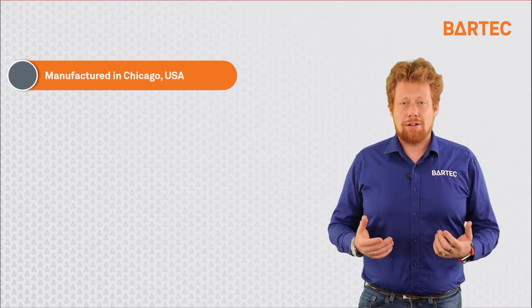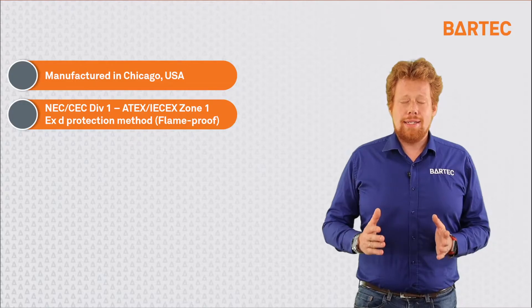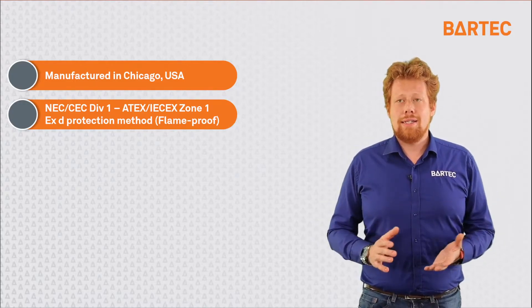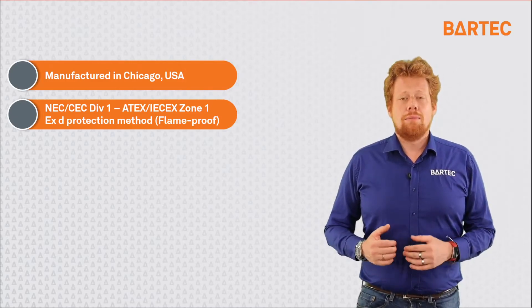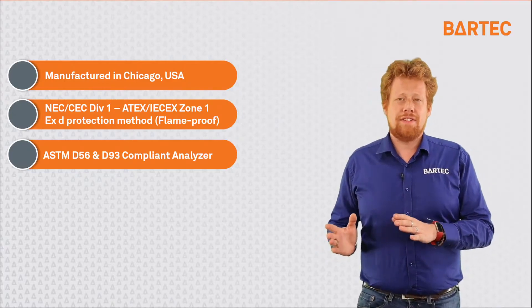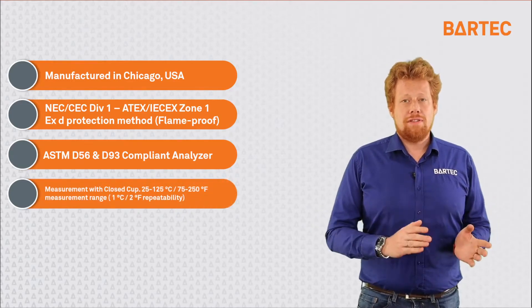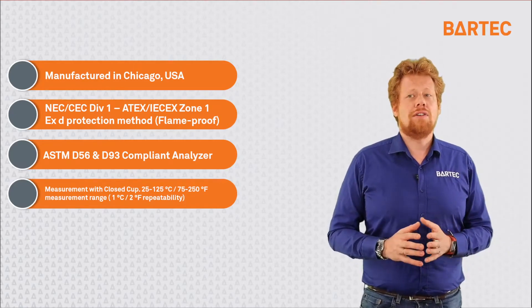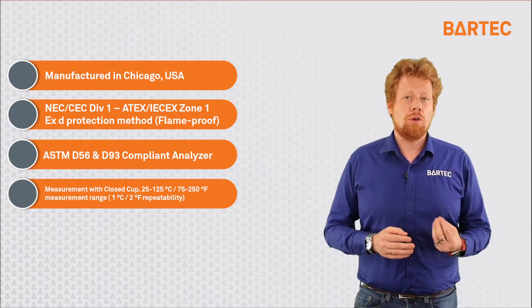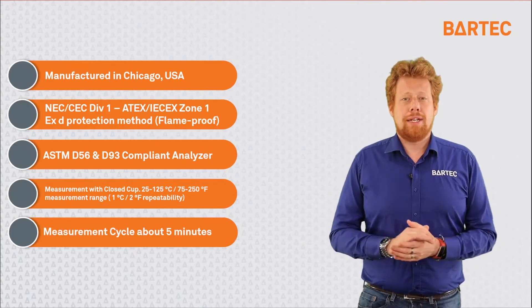Now that you know how the P500 measures flashpoint, let's go over some of its features. It is manufactured at our Bartek Orb facility in Chicago, US. It is designed to meet NEC and CEC Division 1 hazardous area and ATEX IEC-EX Zone 1 areas, using an EXD protection method, commonly known as X-Proof or Flame-Proof. It is fully compliant with both ASTM D56 and D93 methods. The flashpoint measuring range goes from 25 to 125 degrees Celsius (75 to 250 degrees Fahrenheit) with a repeatability of 1 degree Celsius or 2 degrees Fahrenheit. The full measurement happens in 5 minutes or below depending on the application.